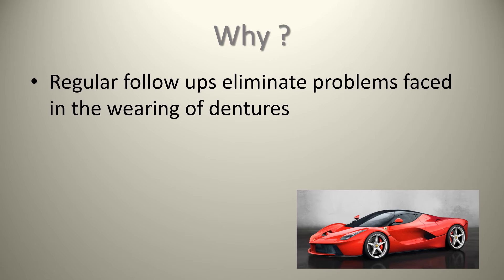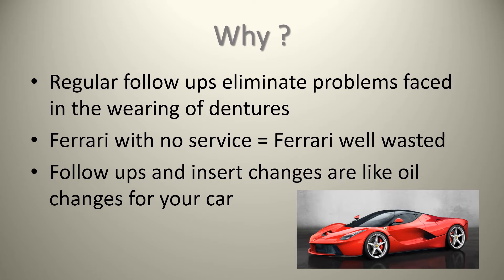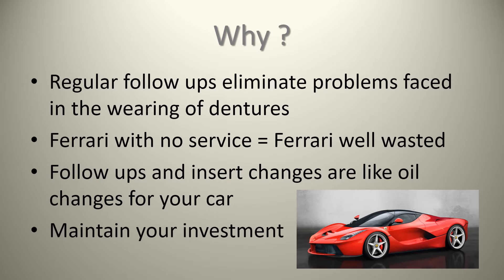Why should we be going back to your professional after you've gotten your denture? Regular follow-ups eliminate any problems faced in the wearing of dentures. Basically, you spend all this money and get a Ferrari — if you're not going to go back, that's a waste of money. The follow-ups will include insert changes where we'll actually replace the nylon inserts, similar to an oil change for your car. Basically, you're maintaining your investment and not letting things go to waste.